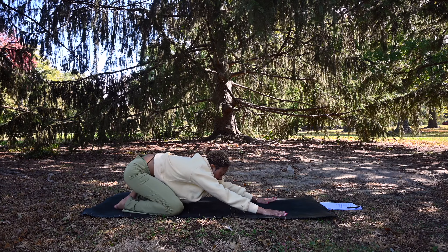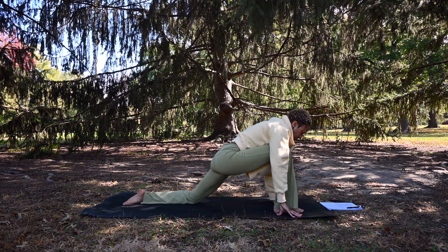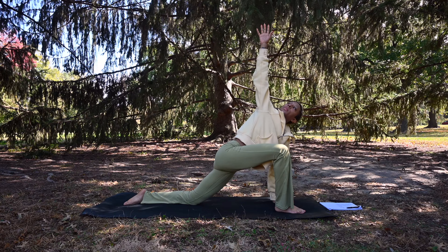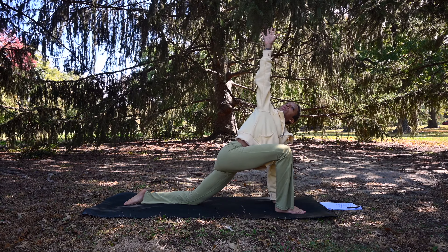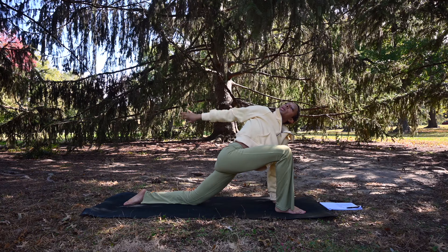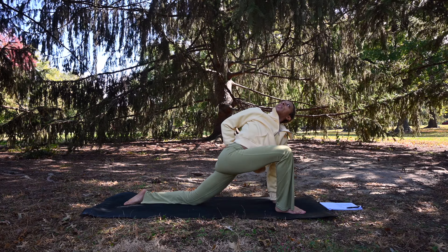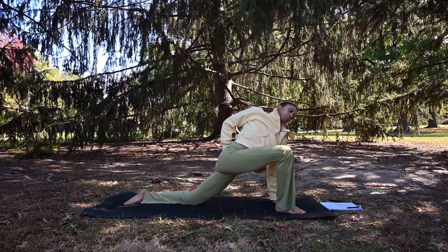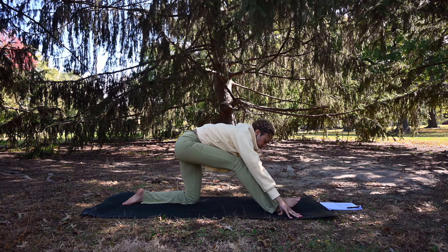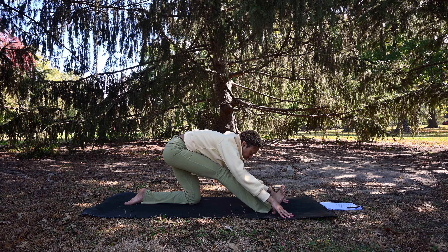Inhale, exhale, shift your weight forward to a table position. Step the right foot up in between the hands. Put the left hand down inside of the right foot, extend the left hand down, and bend that right arm up for this revolved low lunge. If you like, you can bend that right arm behind your back. Try to lift your gaze towards the sky. Exhale, windmill the right arm towards the front, framing that right foot, and shift your weight back, straightening the right leg and pointing those right toes up towards the sky for a half split, Ardha Hanumanasana.